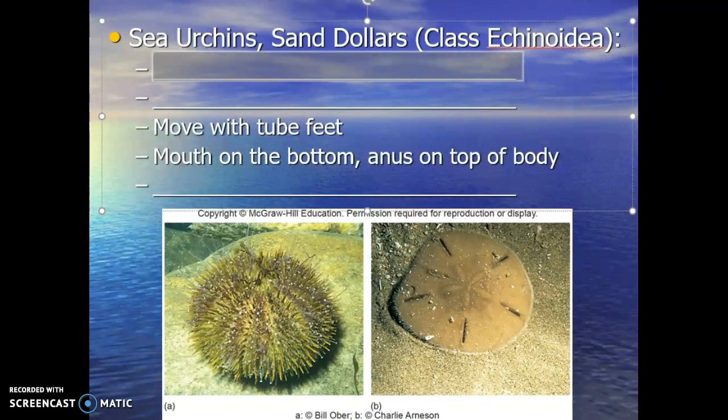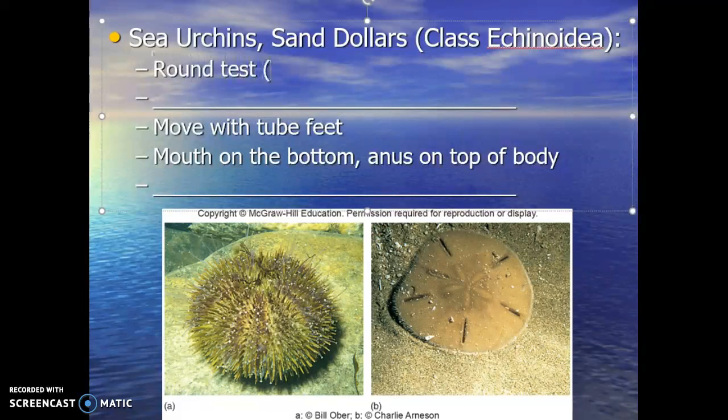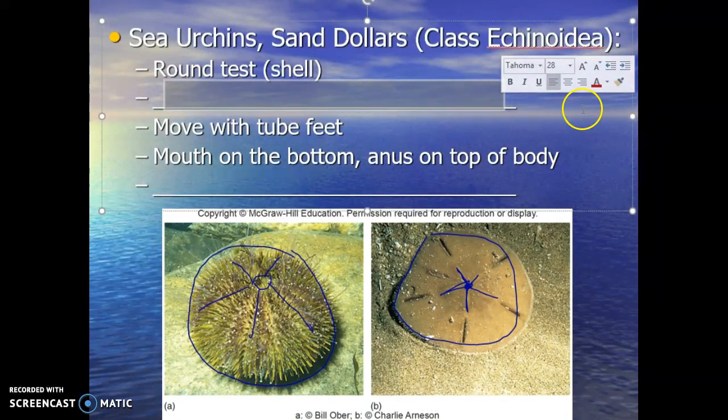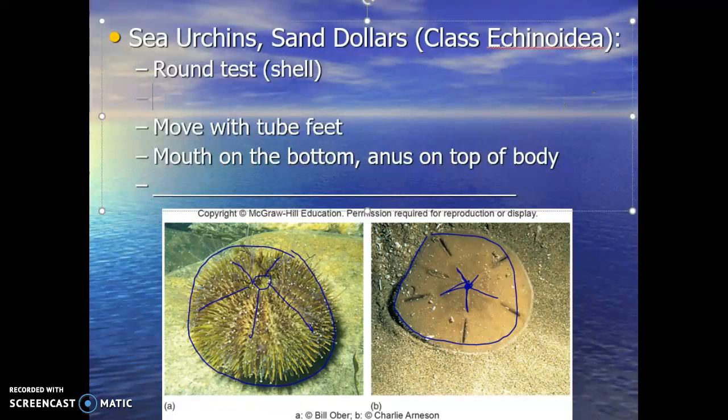Our next class is Echinoidea. The echinoderms in this group are sea urchins and sand dollars. The big feature is that they have a round test, or shell structure. Looking at this variegated urchin, it looks almost like a little pin cushion. Here's a sand dollar — notice the round shape, the round test. They still have the pentaradial system: one, two, three, four, five. A little more difficult to see in the urchin, but it's there.